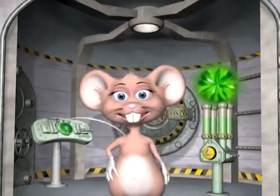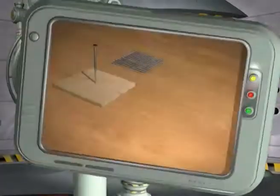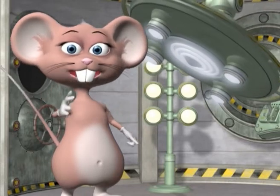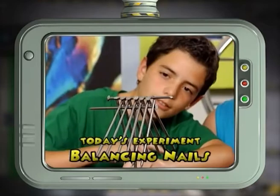Hi guys, my name is Max, welcome to my lab! This clever experiment looks as hard as nails, but balance does all the tough work for you! Together with our studio members, we're going to learn how to balance nails!